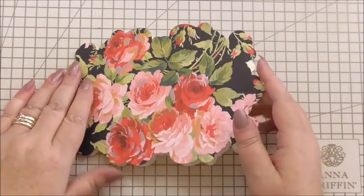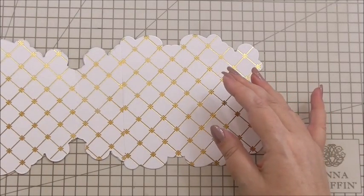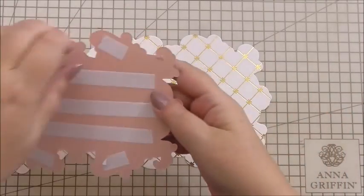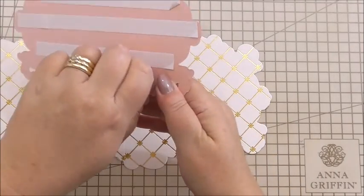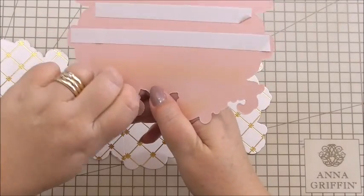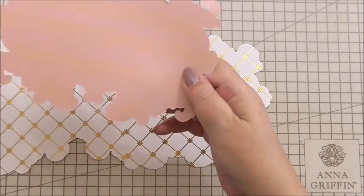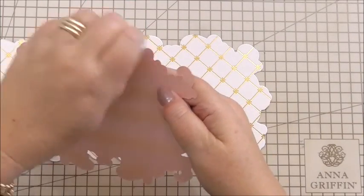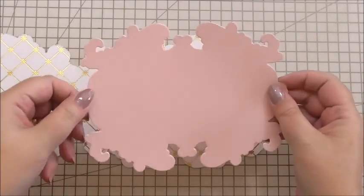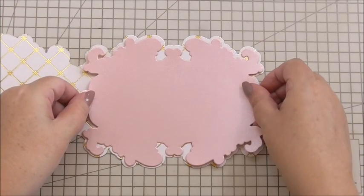We're going to do the inside first, as normal. I thought we'd stick with the traditional shadow frame layer — the ornate frame layer I should call it. There are only five dies in the set. I've taken the tape off the back and I'm going to add this to the inside of our card like so.